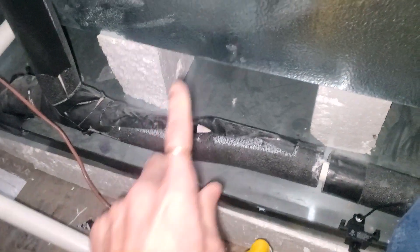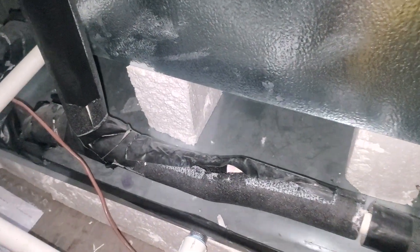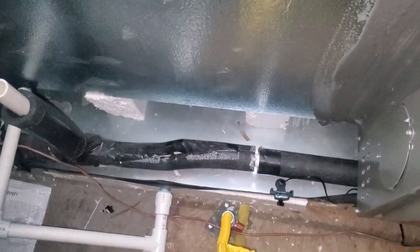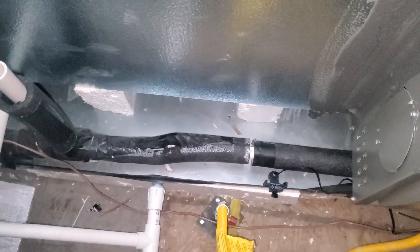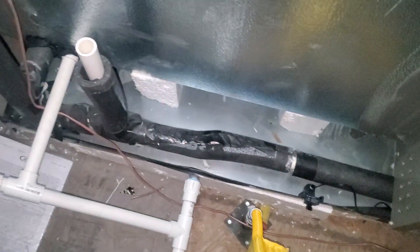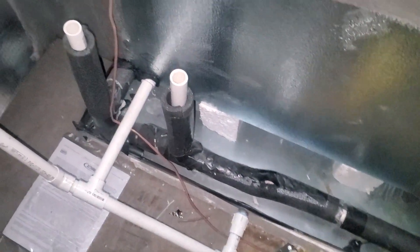So all the cold water, the condensation that this AC generates, gets sent through this drain line. You can imagine what would happen if it started pouring out into the pan and then overflowing if this guy didn't work — overflowing onto the ceiling below. What a mess that would be come September.